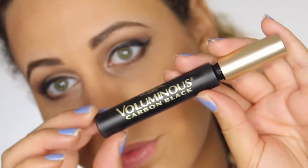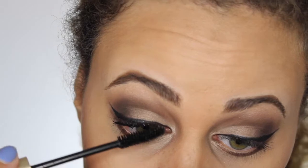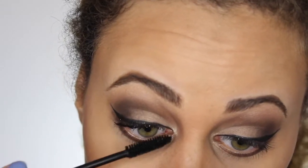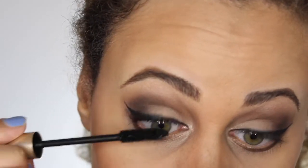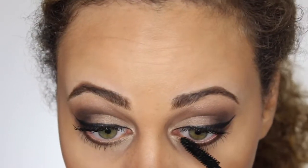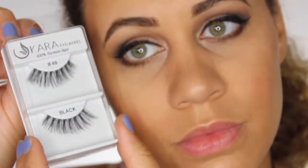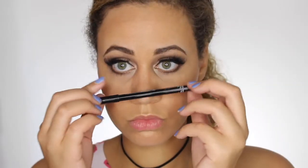Next, I'm taking the Voluminous Carbon Black by L'Oreal. This mascara is life — I love it so, so much — and I'm just coating my lashes with that. And then I'm also going to be applying fake eyelashes. It's kind of a new thing; I've been obsessing over fake eyelashes. Tell me down below what your favorite fake eyelashes are. I really want to try Coco's Queen Bee, but these ones I'm applying are Cower Lashes. I got them for a really good price on Amazon, so I'll link that down below.